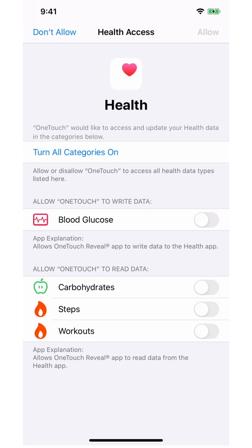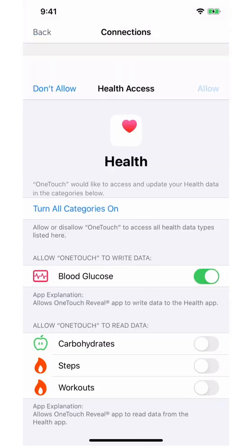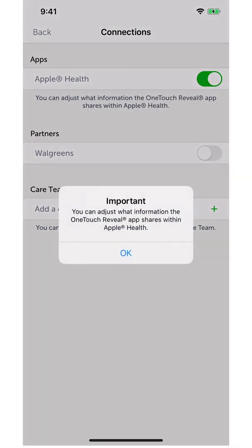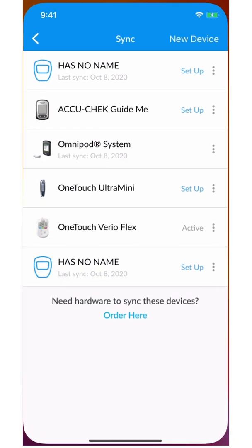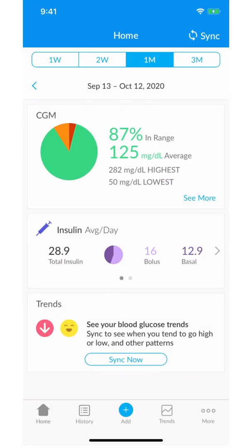Now from within the Health Access screen, toggle blood glucose on by moving the toggle from left to right, and then lastly click allow. Now your OneTouch Varioflex is synced to your Gluco app via Apple Health.